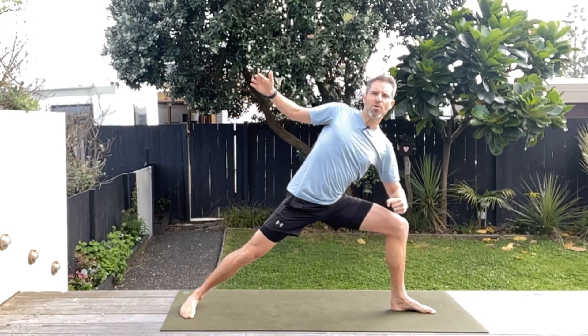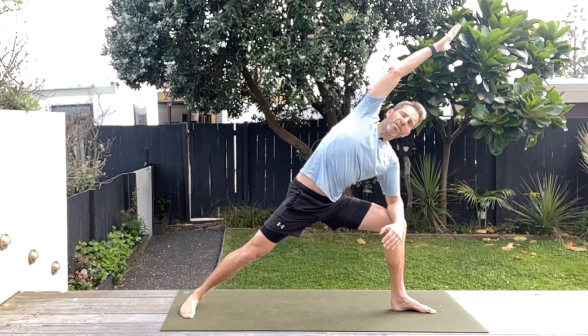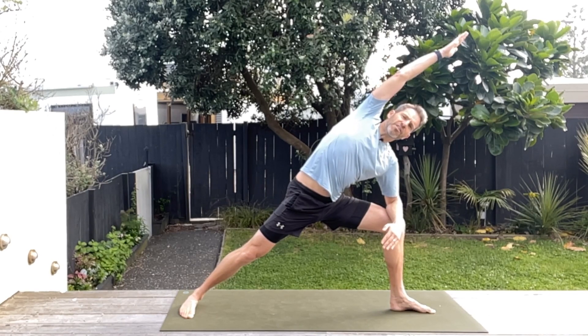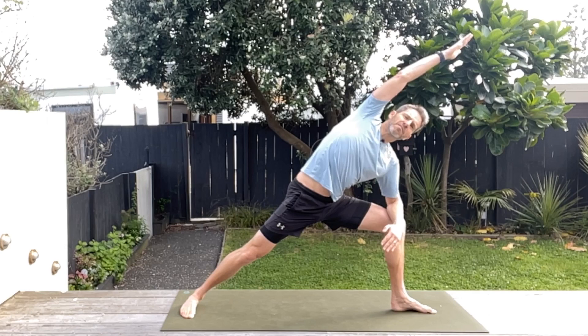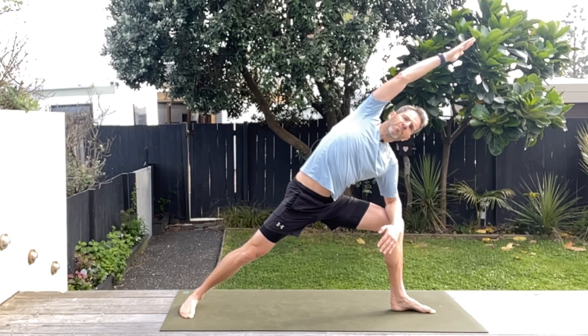Once you've been here for a little bit, we're going to take that front elbow onto the knee and then really stretch out that side body — your left side body, those lats, just stretching. Remember to take some nice slow deep breaths when you're in these positions, maybe even two or three deep breaths for each position.